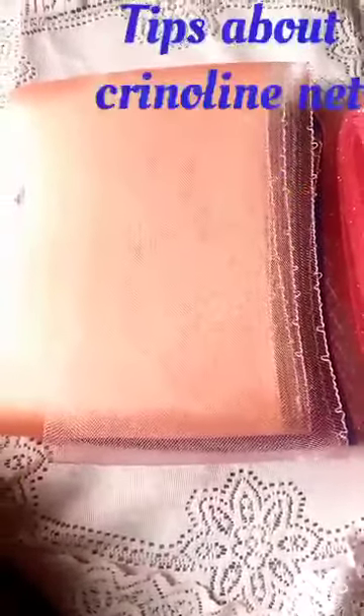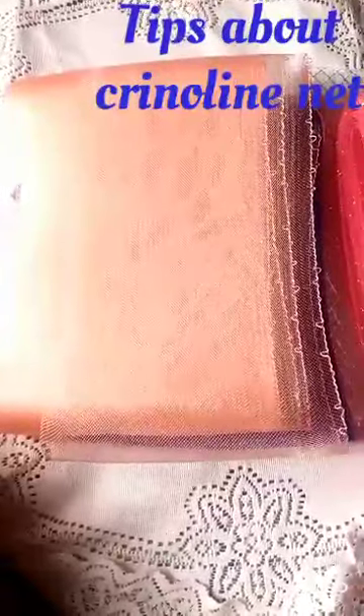Good day everyone, welcome to MJSU Creativity. Today I want to show us Kryloni net, different types that we have and how to handle heat. Kryloni net is a net that we use in making fascinators and we have it in different colors.